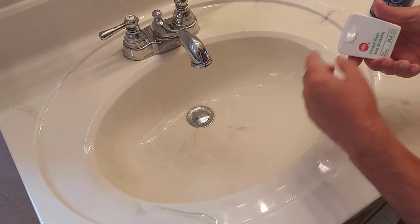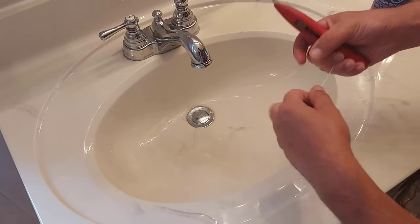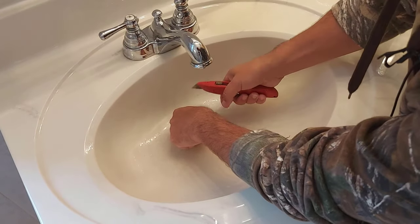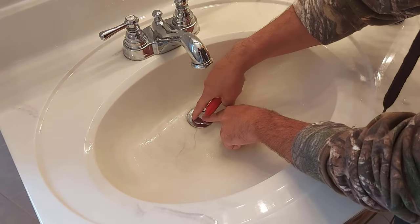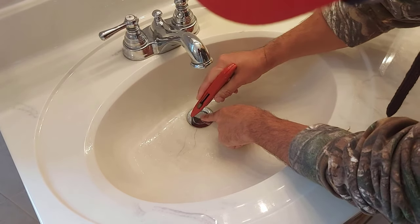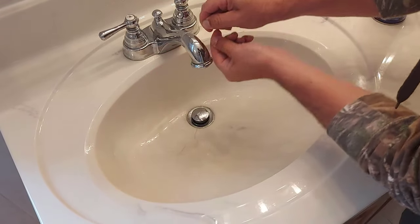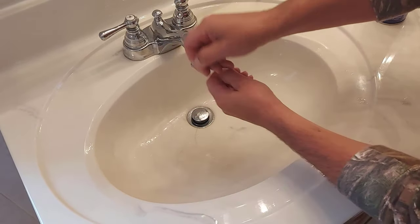So after all that, if it still doesn't let go, get some dental floss — the skinniest floss you can find. This sink stopper will be pushed down, and you're going to take a piece of floss and work it down in behind and around the stopper. All you've got to do is push it down in behind like that — it's not going to be easy, but with persistence you'll get it. Once you get the floss in and around the stopper, you can pull up on it and hopefully it'll let go.